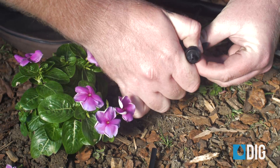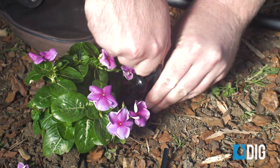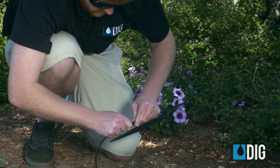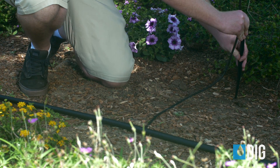Secure it into the soil with a stake. In landscapes where there are many small plants close together, it's best to irrigate them by installing micro sprayers or quarter inch dripline. These products are connected to the half inch poly tubing in the same manner. Just connect the dripline or sprayer to the end of the quarter inch micro tubing by forcing the quarter inch barb into the end of the micro tube.